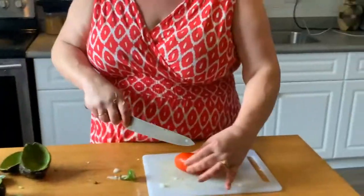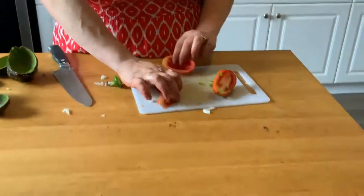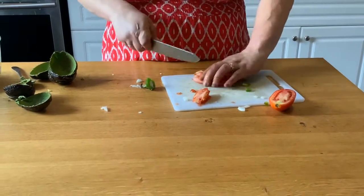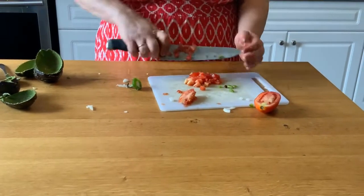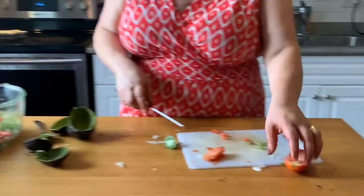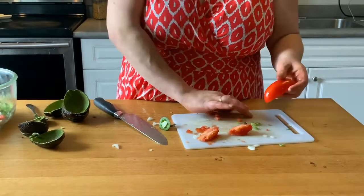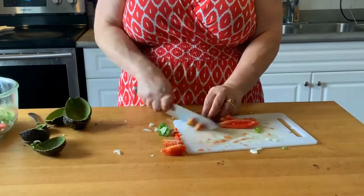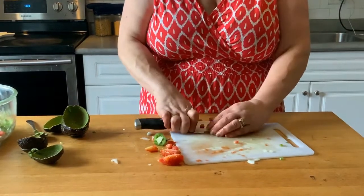Next we're gonna do the tomato — this is a fairly large tomato, we might not use the whole thing. We want to take out the seeds because they make your dip a little too wet. Cut it into strips, then dice it. I love tomatoes so I'm putting all of it in. Throw that right into the mix.